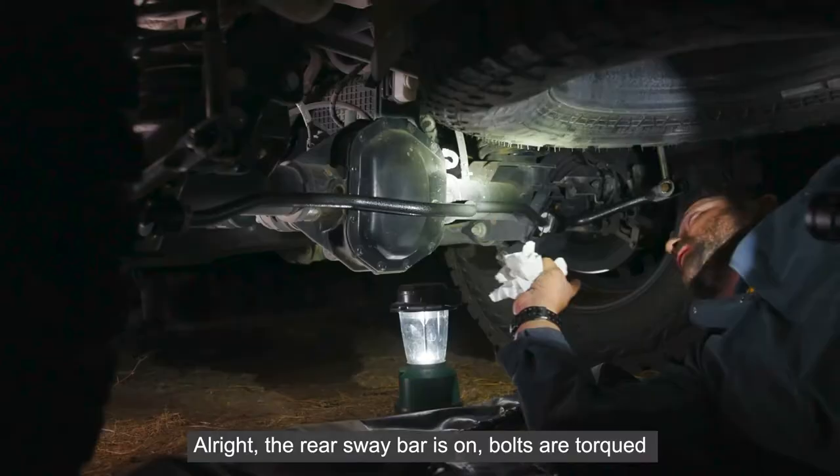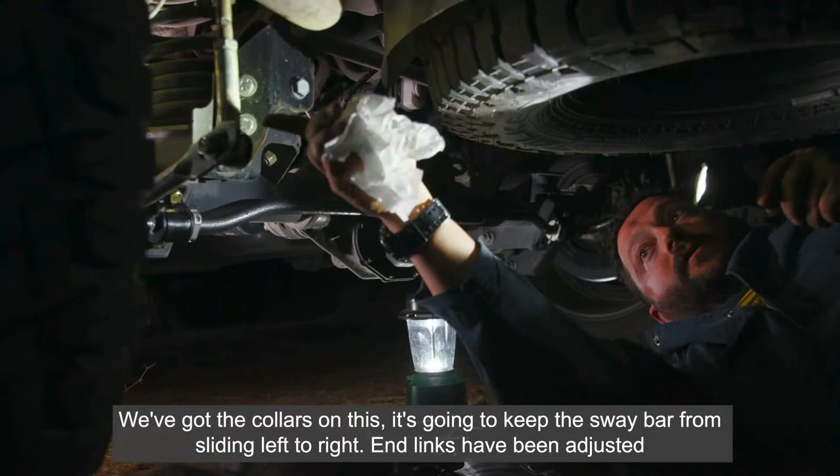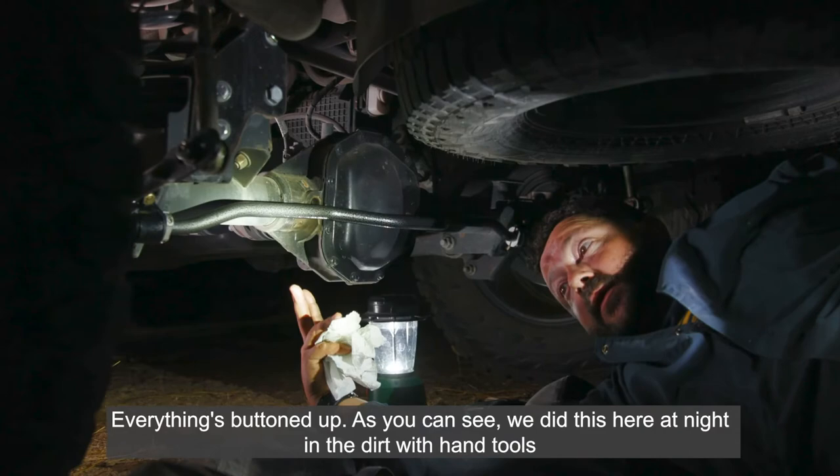Rear sway bar is on. Bolts are torqued. We've got the collars on — it's going to keep the sway bar from sliding left to right. End links have been adjusted, bolts are in the middle hole for the weight of the vehicle. Everything's buttoned up. As you can see, we did this at night in the dirt with hand tools. We're going to get some shut-eye tonight, then go hit the trail in the morning.